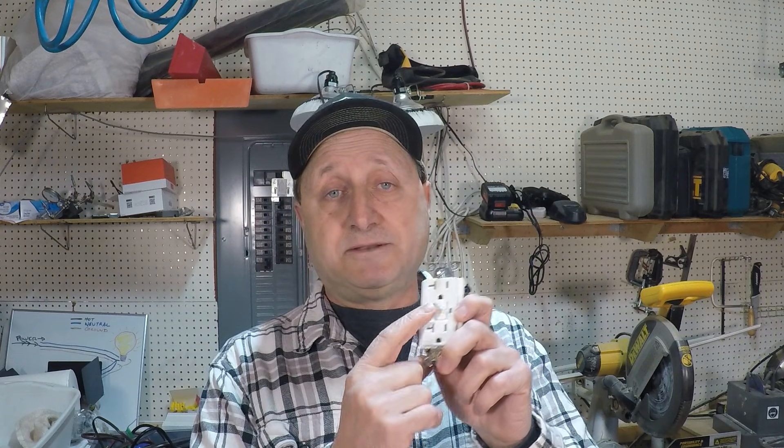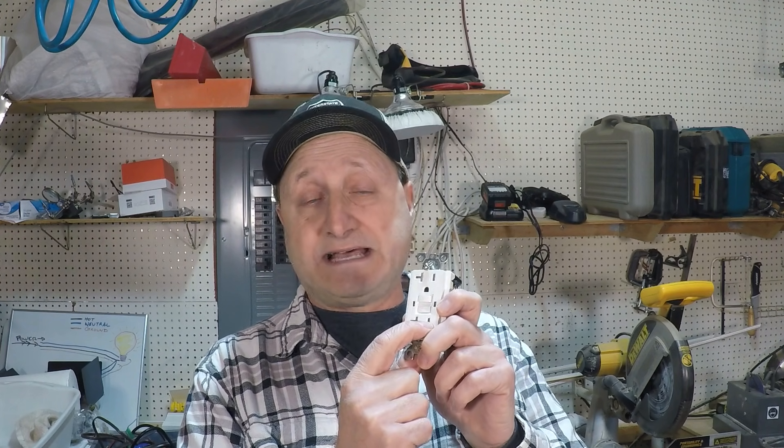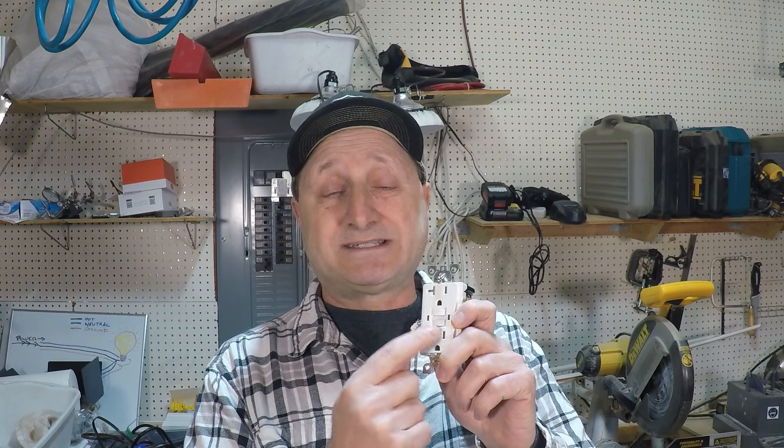Now let's talk about what to do to troubleshoot, find the problem, and fix it. First, if you know how to reset the button, press the reset and test, then try to reset it one more time. If you're having this difficulty, it will usually not stay — it will not stick — and then it's just continuously off.